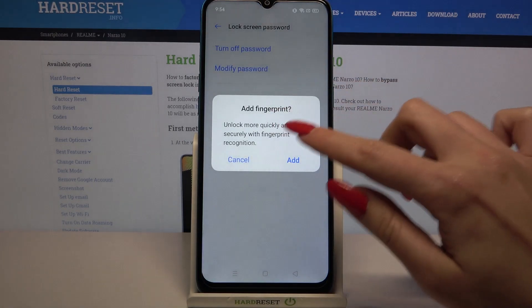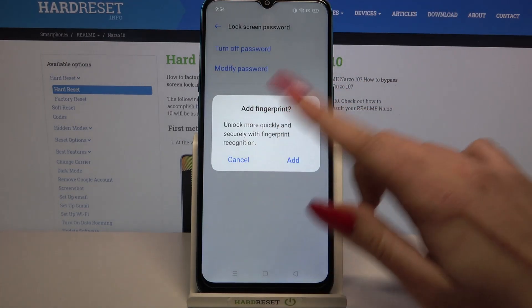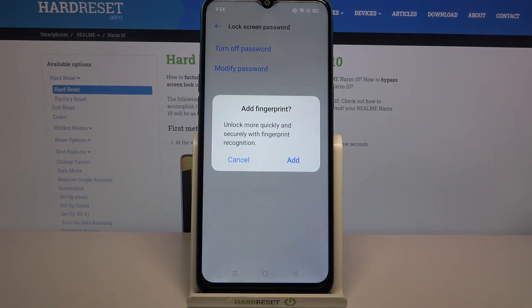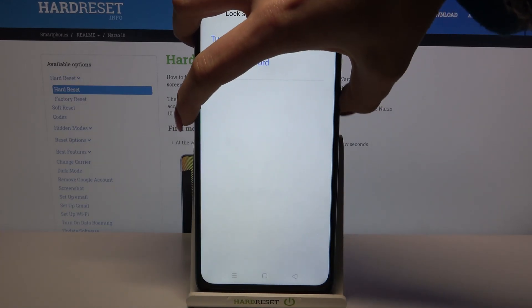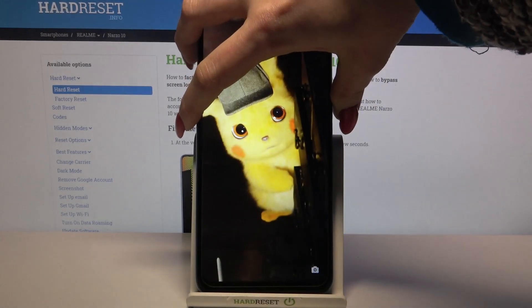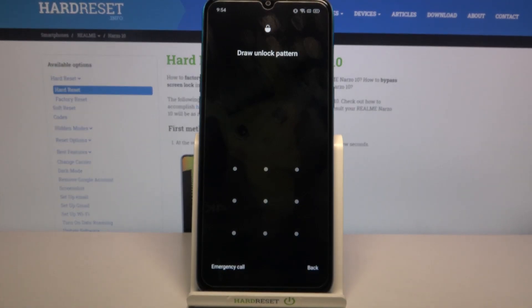If you want to add a fingerprint you can click on add and follow the instructions. But I don't want to, so I will go with cancel. And now when I turn off my screen and turn it back on I can see that pattern is required.